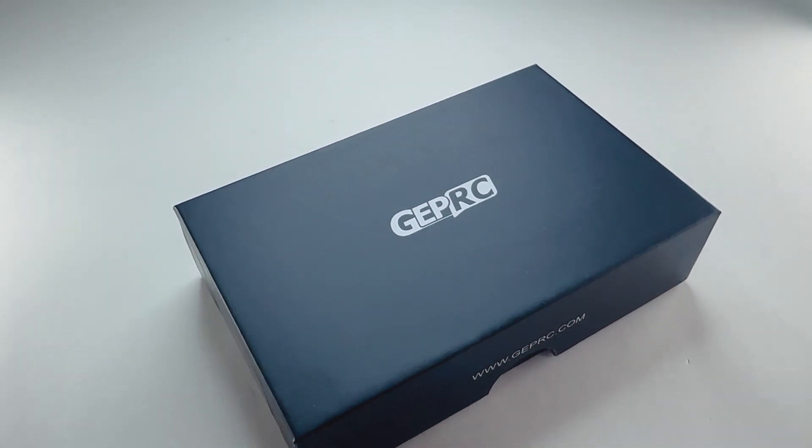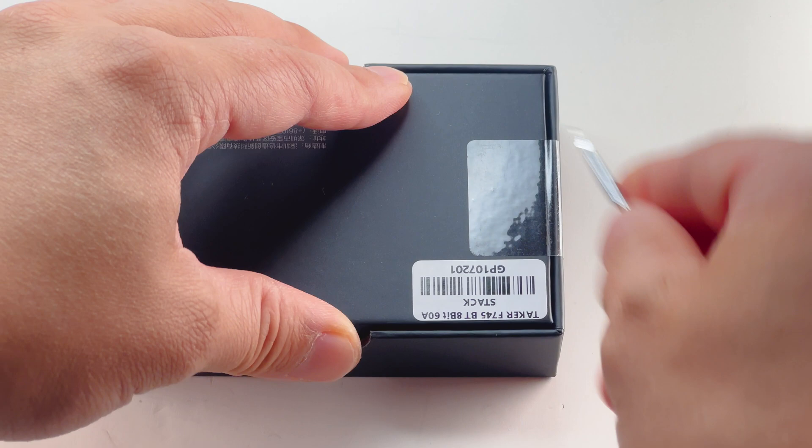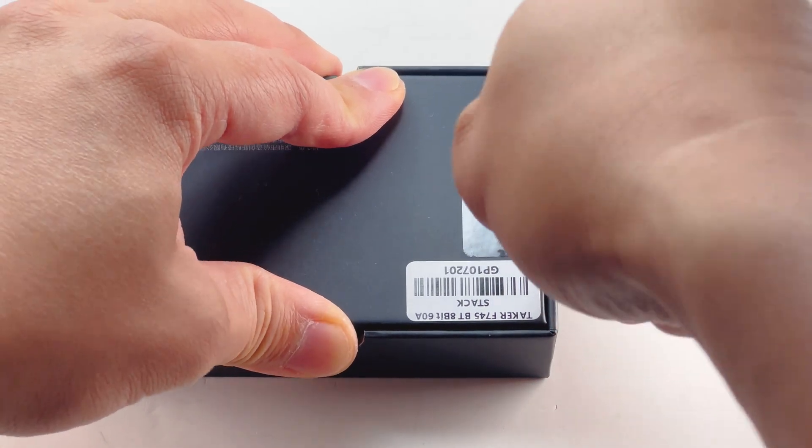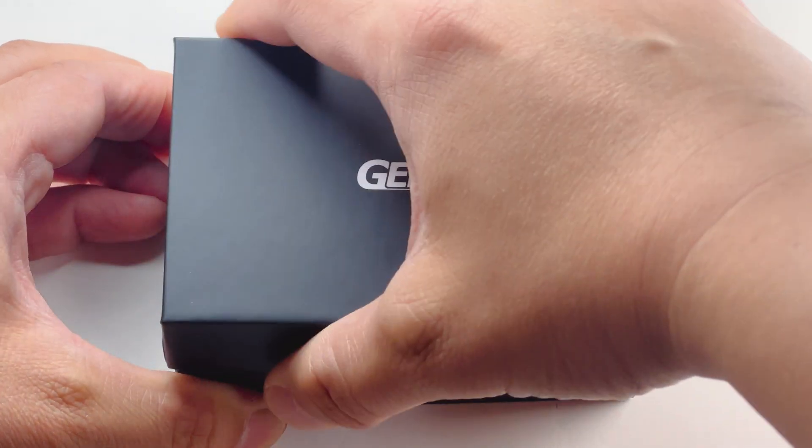What's up guys, check it out. In this box is the latest GEPRC Taker F745BT 8-bit powerful 60 amp stack developed by the team at GEPRC. Let's open it up and check it out.